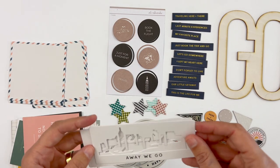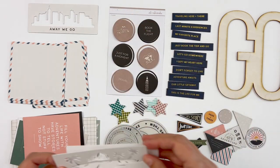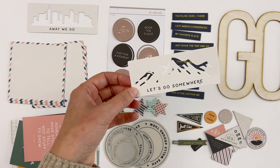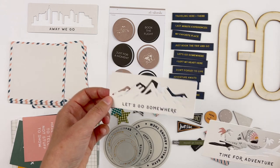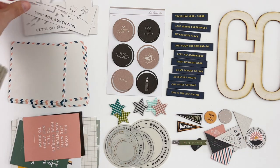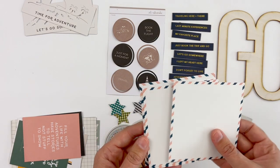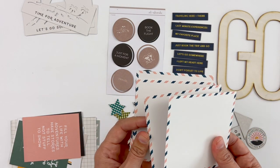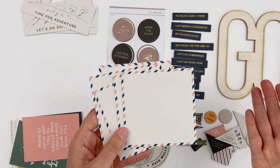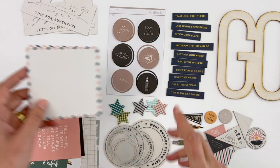Then we have this fun set of cut-out cards that could be used for a variety of different things — you could paint on these. The first one says 'Away We Go.' Then we've got one that says 'Time for Adventure' with a fun die cut, and then 'Let's Go Somewhere.' I also think these would be really cool on the inside of an album or on a piece of vellum or transparency. This set also has a bunch of 4x4 cards with that airmail outline — I think there's eight of these. These are great if you're using the 10x8 album size, and you can always cut these down to 3x4.